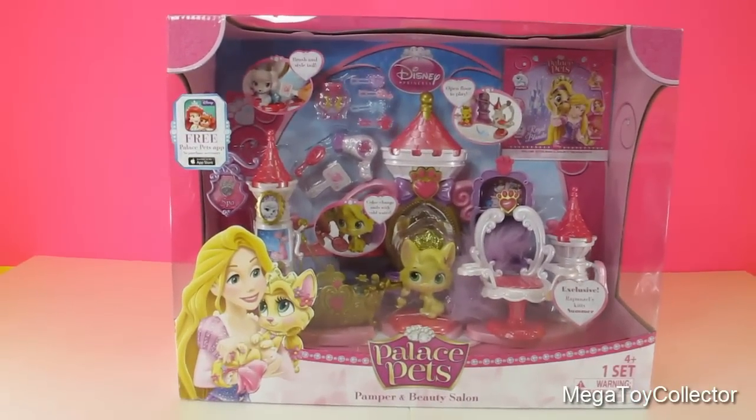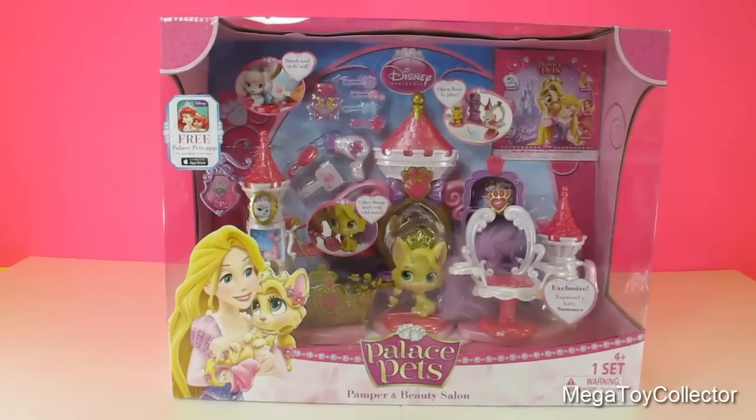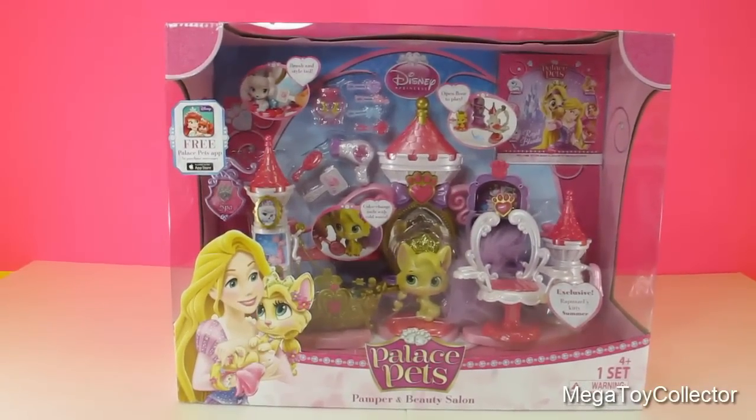In this video I thought it'd be fun to look at the Disney Princess Palace Pets Pamper and Beauty Salon for ages 4 and up.